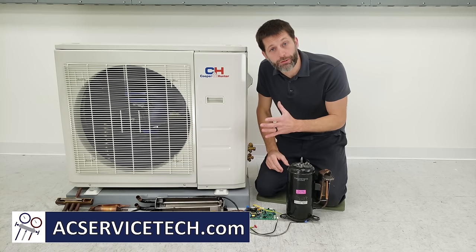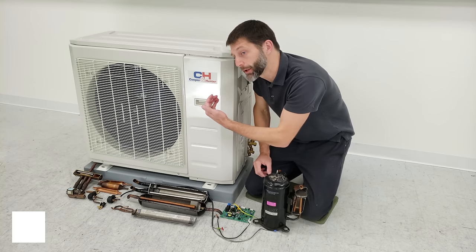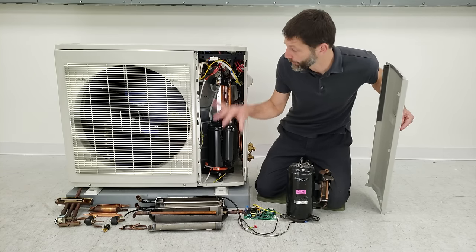This is Craig Migliaccio from AEC Service Tech, and today we're going over this Cooper & Hunter inverter mini-split heat pump unit. We're going over all of the internal parts inside — their function and how this whole thing works.